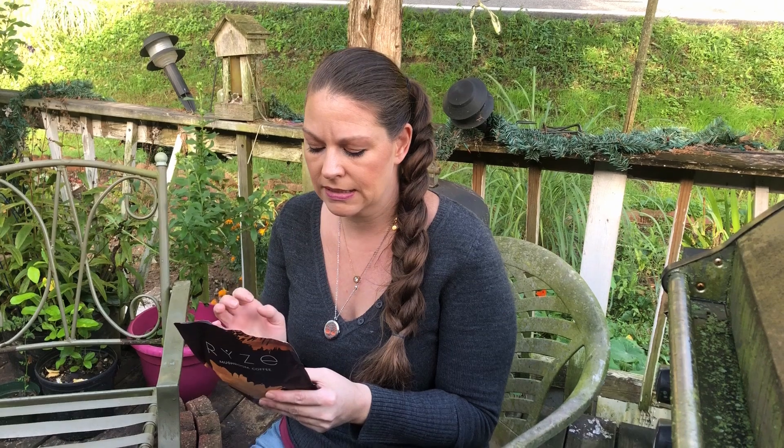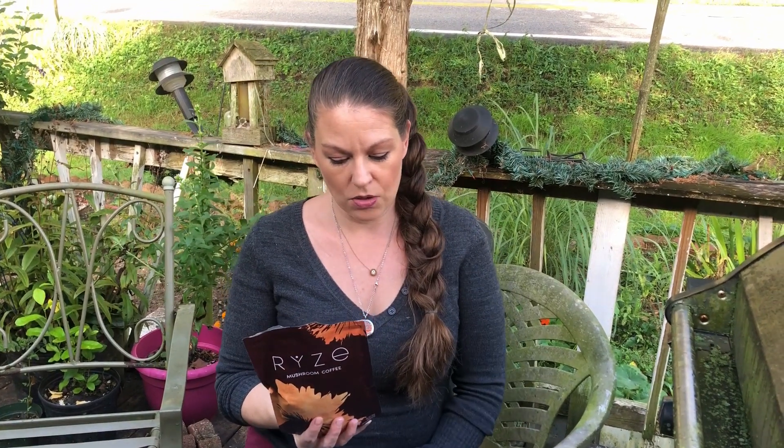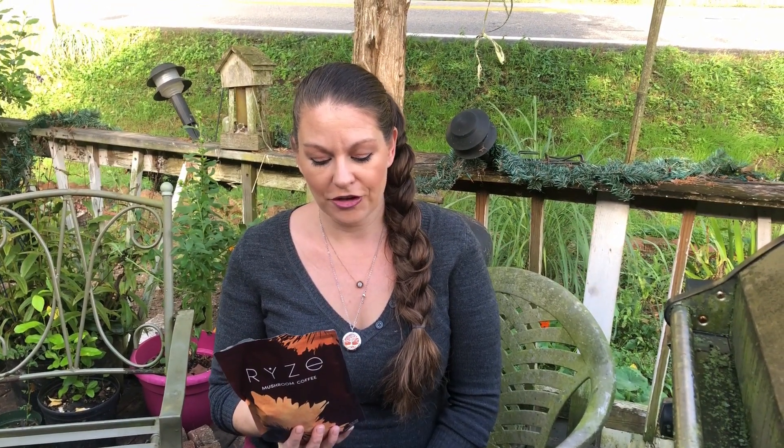It's got all six types of mushrooms in it. The first one is cordyceps for stamina, lion's mane for focus, reishi for stress, shiitake for immunity, turkey tail for digestion, and king trumpet for inflammation.